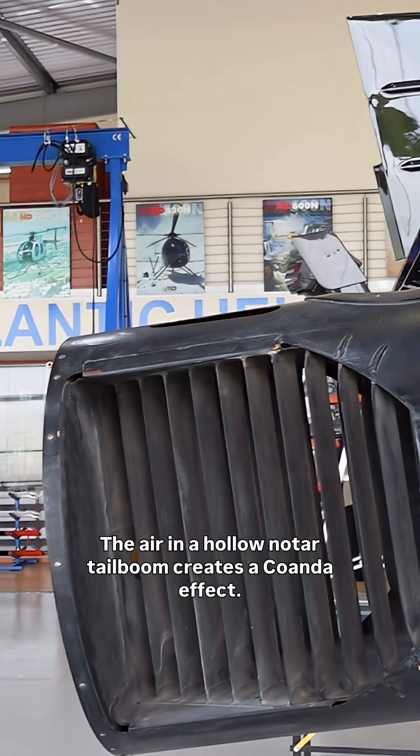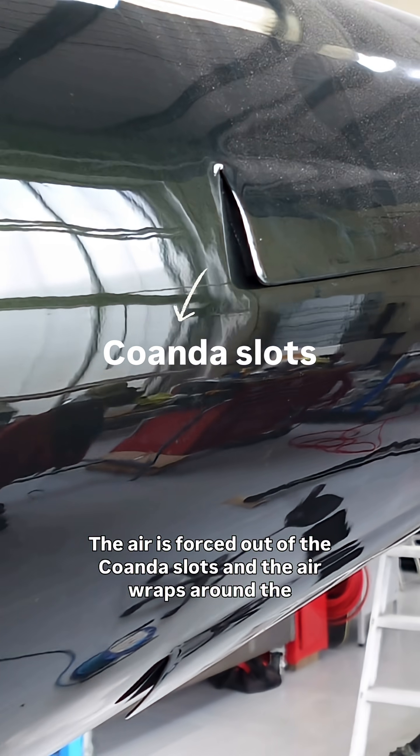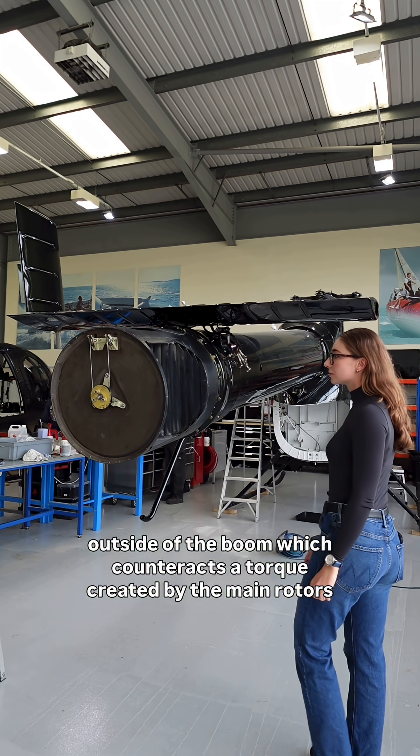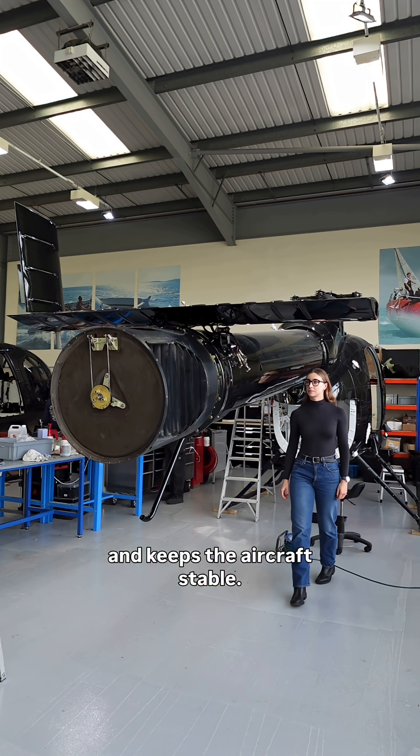The air in a hollow NOTAR tail boom creates a coanda effect. The air is forced out of the coanda slots and wraps around the outside of the boom, which counteracts the torque created by the main rotors and keeps the aircraft stable.